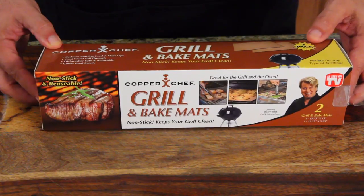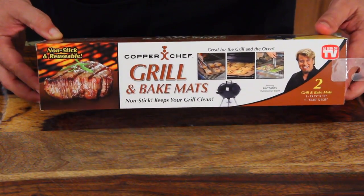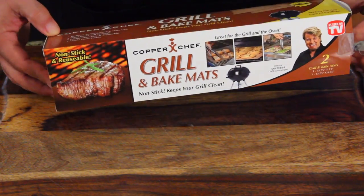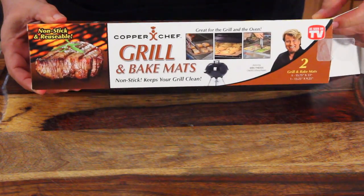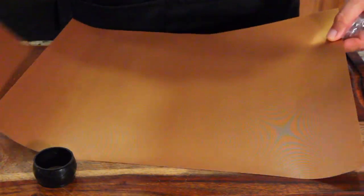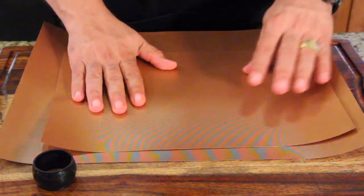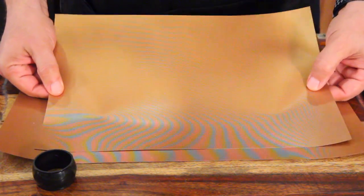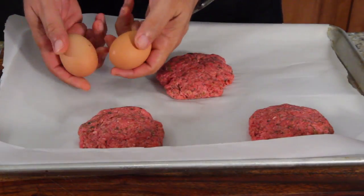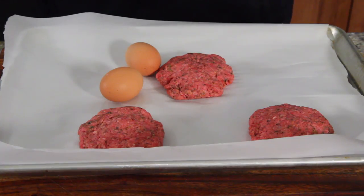I spent $10 on this. It's the Copper Chef Grill and Bake Mats. It's going to be a super easy test. I'm just testing it on the grill. I'm sure they work great in the oven, but it's the grill I'm worried about. Last time I did grill mats, they didn't come out too well. They do have a cool coating - these are better than the ones I used a couple of years ago. We're cooking hamburgers and eggs. That's right, I'm going to fry two eggs on the barbecue. Let's go outside and fire up the grill.